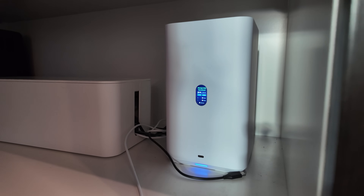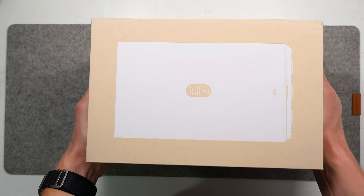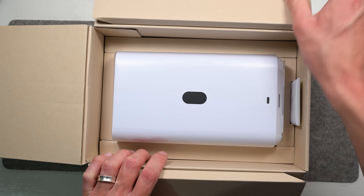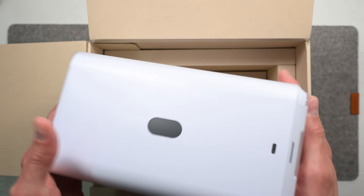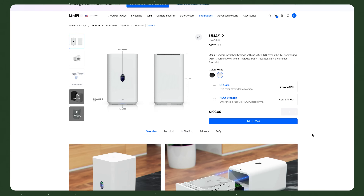That's where something like the U-NAS 2 comes in. Ubiquiti's new U-NAS 2 promises to be a powerful, easy-to-manage solution for backing up your home computers and sharing files without a cloud service. You don't even need to have any other Ubiquiti hardware on your network to get started with this NAS. And at a $199 starting price, it's a lot cheaper than other alternatives I've talked about on this channel, like a Mac mini home server.